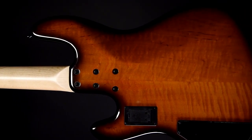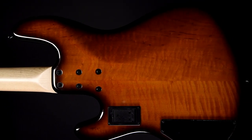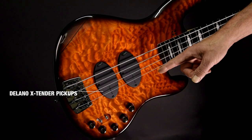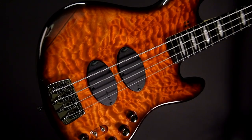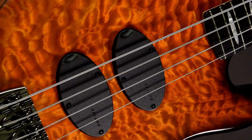The California Supreme has a chambered body. That makes the bass not only lighter, it also improves the attack. The Supreme is equipped with the Delano extender pickups — a humbucker where every pickup has four coils. They offer a really warm, full and rich modern sound.